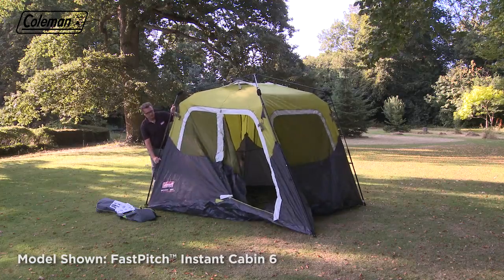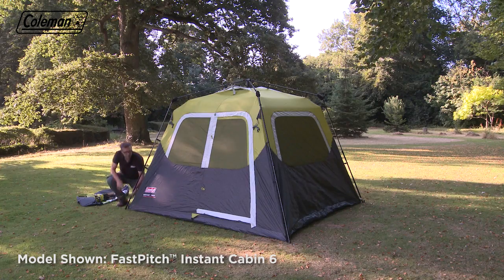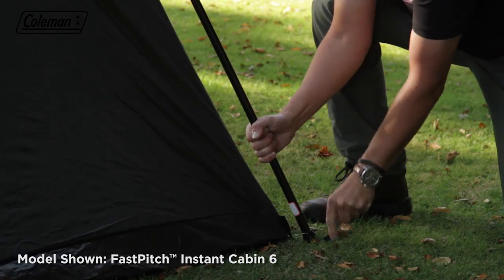Check that the silver pin is located in the hole on the pole. Repeat this for all four legs. Close the door if it's open, then peg out the four corners of the tent at a 45 degree angle, tensioning as you go.